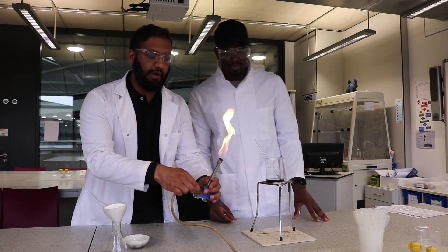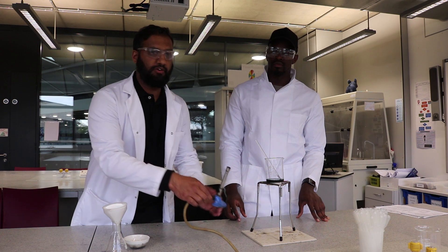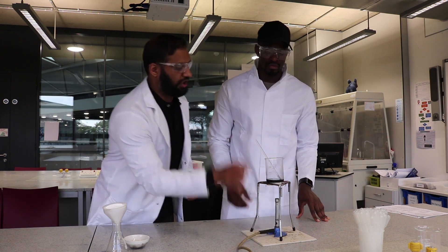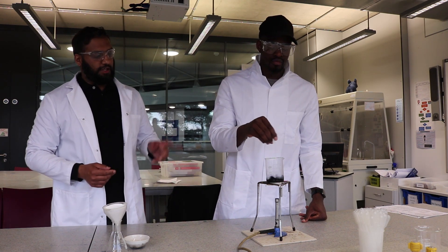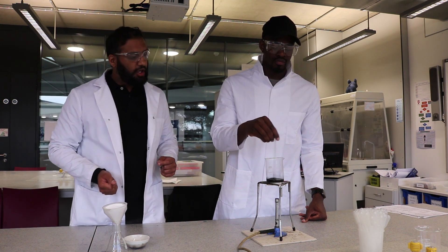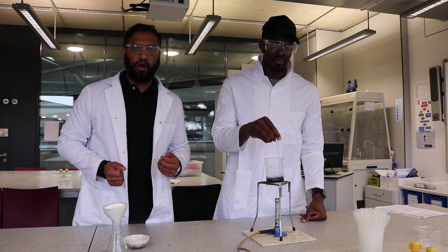Remember the safety rules: start with a yellow safety flame, then move to a blue flame. We're heating and stirring for about 45 seconds to a minute, just making sure all the acid is being used up by the excess copper oxide.